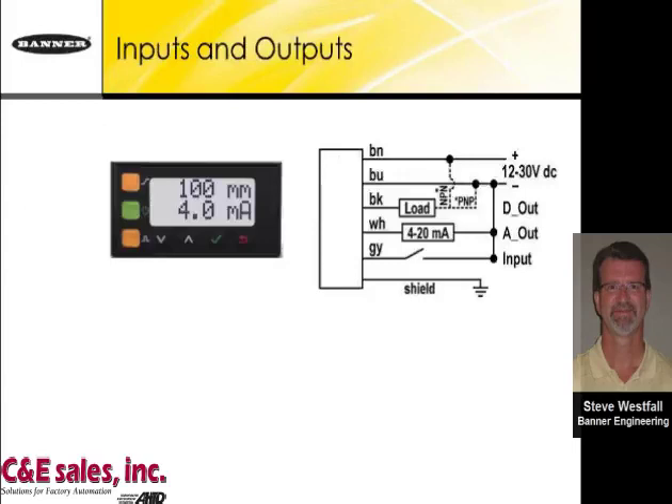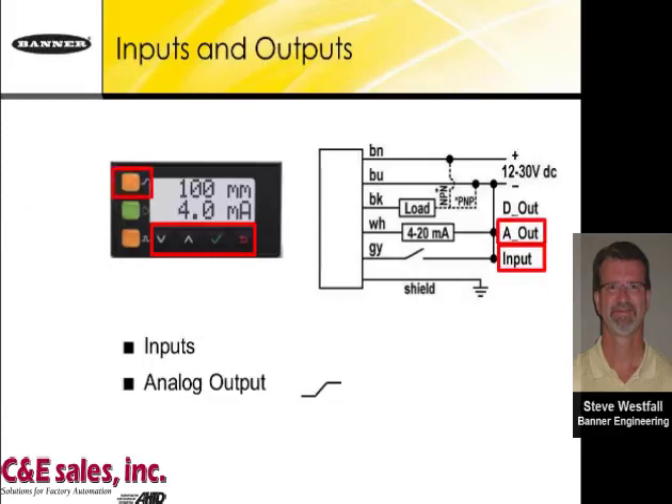On the face of the sensor, you can use the available buttons to set up and teach the sensor, or use the input wire as a remote teach. It can be entered with multiple pulses to get from one menu to the next. There is an analog output indicator that lights when the taught distance represents 4 to 20 milliamps or 0 to 10 volts depending on the model, and a discrete output indicator corresponding to the discrete output, which can be set up as PNP or NPN.